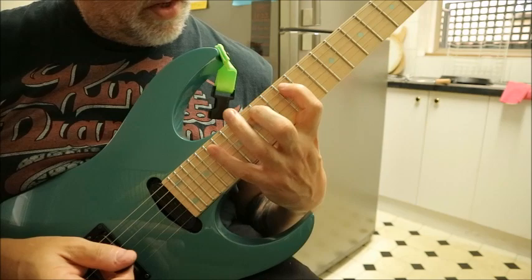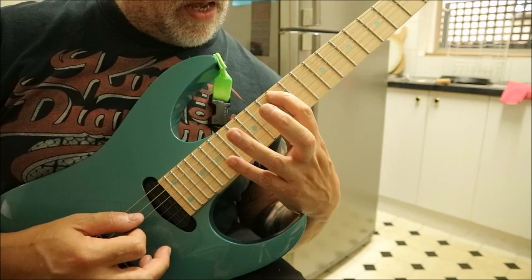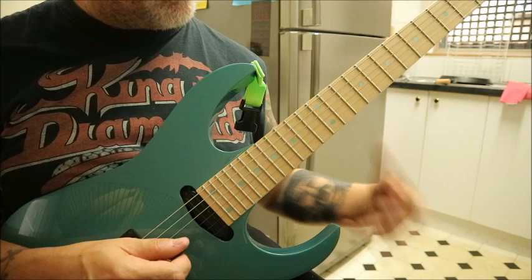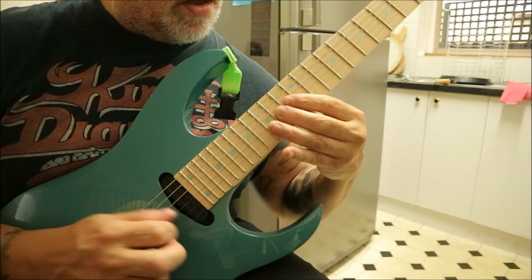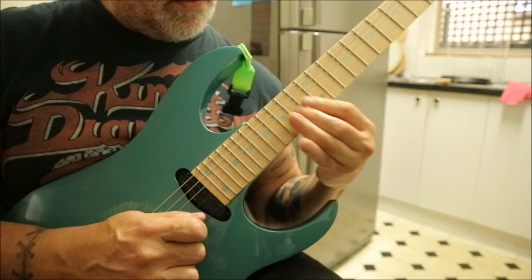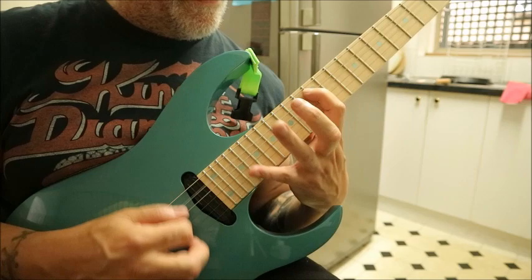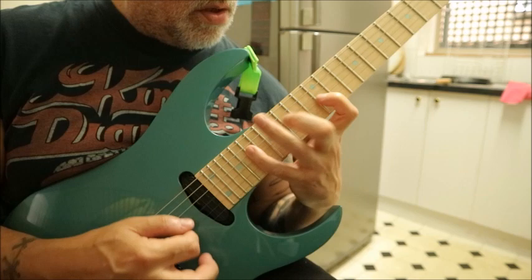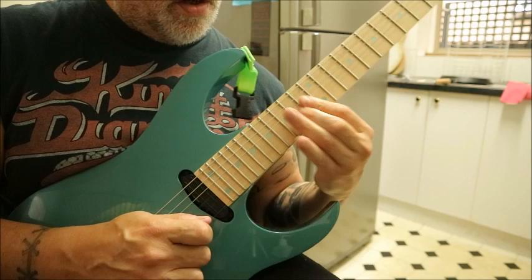Push Come to Shove is in A minor, or A Dorian, whatever. And it's using the A string. It's going to be 12, 15, 19. And I think you're using the A, and the D, and the G. If you don't want to put this note here — this note's too annoying to grab — put it here.